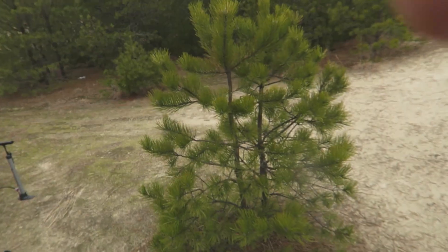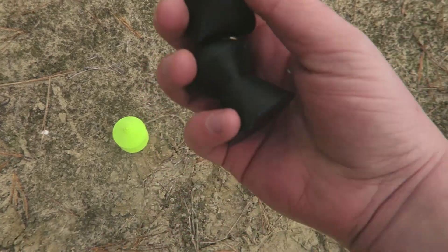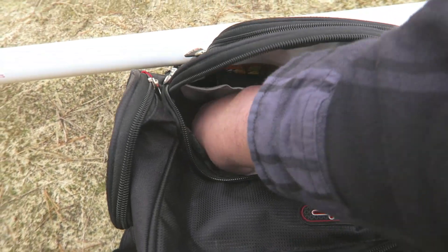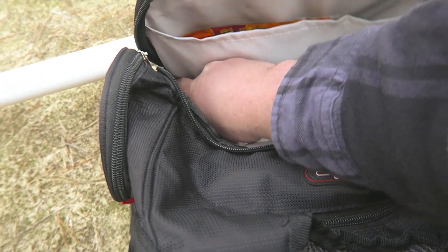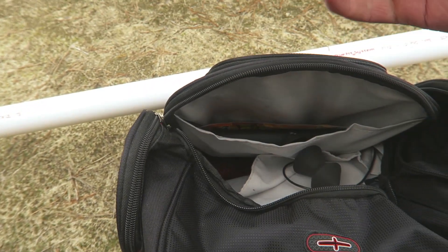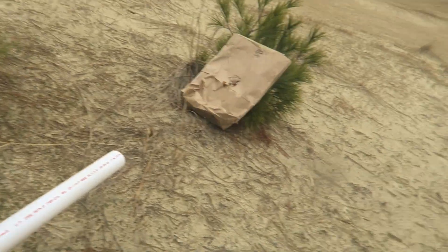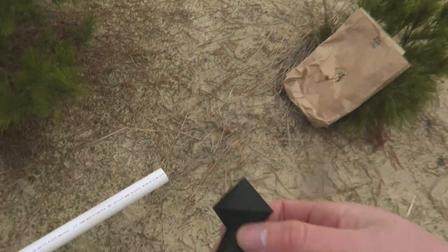Let me throw another dart in there — a hollow one. Actually, I think I have a less hollow one. I made them all with different infill. This one's not hollow but it is lighter than the heavy one, so I'm gonna pump it back up and try again. It has a little bit more mass to it so it should do a little bit better.